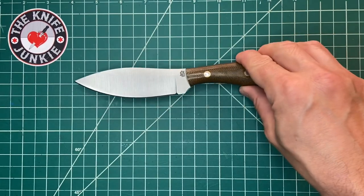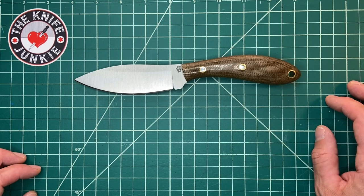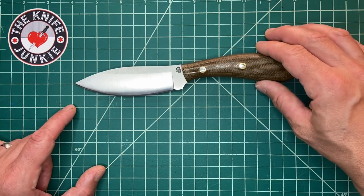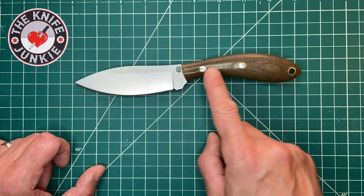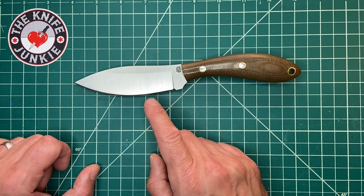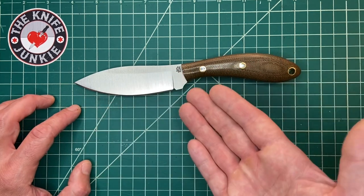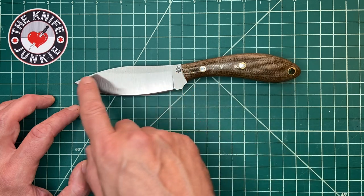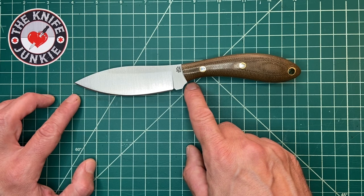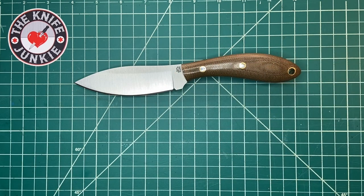Let me show this against some other common fixed blades so you get an idea of the size but also the use. This upward curve of the handle is what really makes this knife, along with this sort of leaf-shaped blade. This one looks a little different from some of the others I've seen in that the point is slightly more acute — that's why it looks like a great thrusting knife to me. The point and the finger choil are kind of on the same center line, and this really shows how the handle flares out.